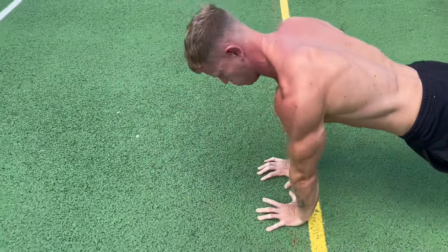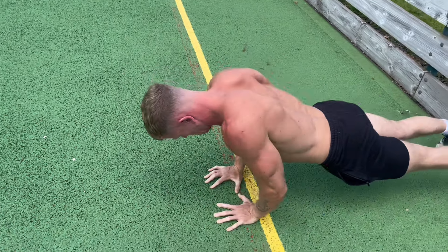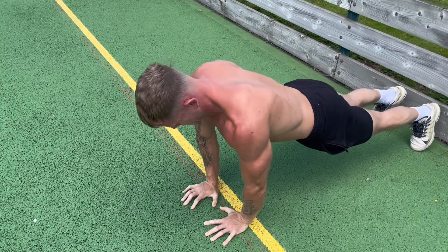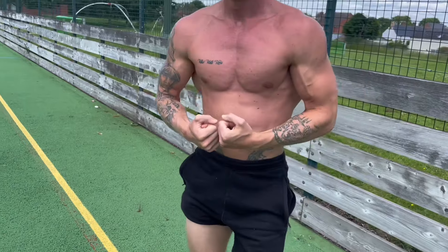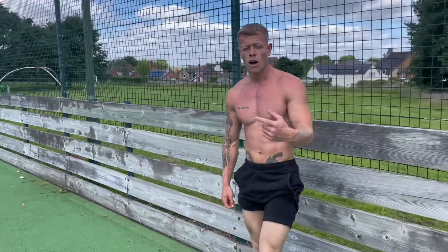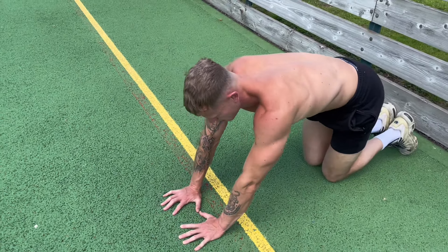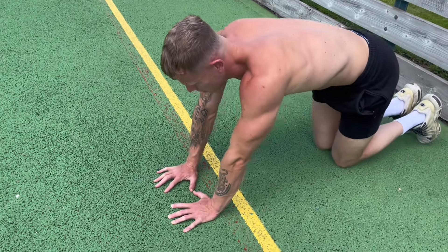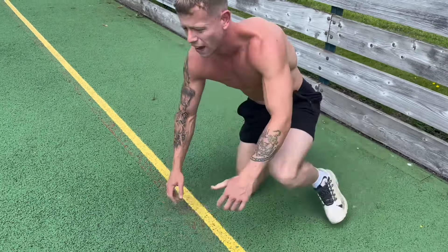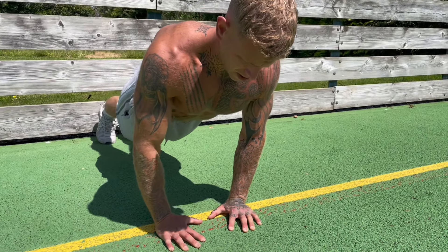No equipment, no excuses — anyone can do this! If you can't do them on your feet, drop your knees and rest them on the floor. See how he's going on his knees with hands close together — still hitting the triceps, still getting the inner chest. It just takes a bit of weight out of it if you're just starting off. I still feel a good pump doing it that way. We've done four sets of 15 reps on each — last set, let's go!